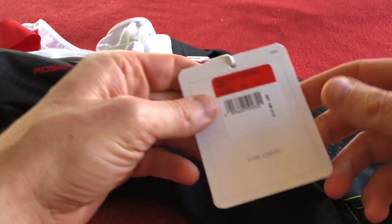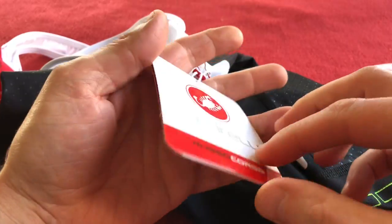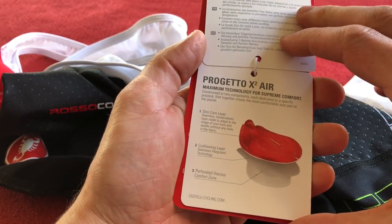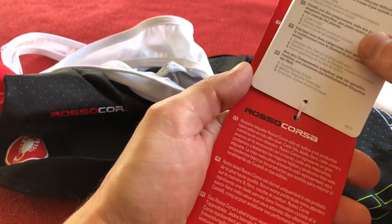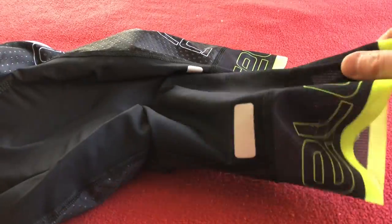So we have the tag: free aero race bib short. And some little information about the Progetto X2 Air chamois. They've also got some little tissue paper bits that come in the legs.